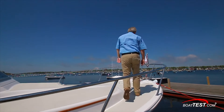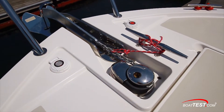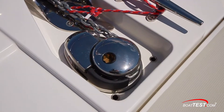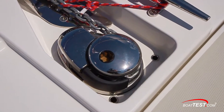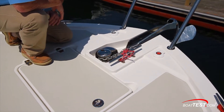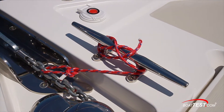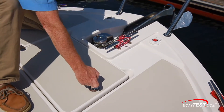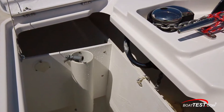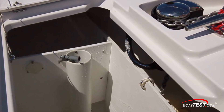As we get to the bow, there's a recessed area for the ground tackle that includes a stainless steel anchor roller with a plow anchor on top. This whole recessed area has drains in the back so it's not going to collect water. There's a quick windlass in the center, foot controls both left and right, and a cleat just alongside for securing the rode. Just behind, there's a hatch with a lift-and-lock latch, giving us access to a storage locker including the rode locker just ahead, and there's an anchor washdown.